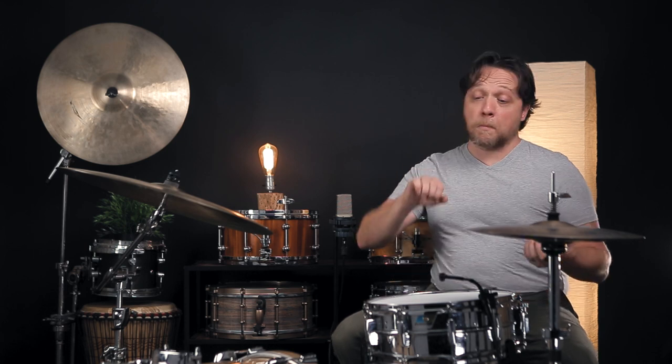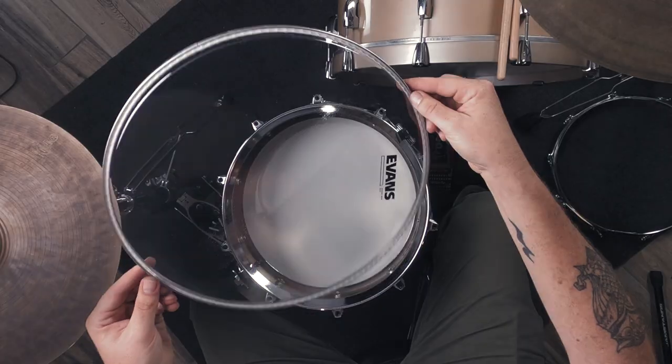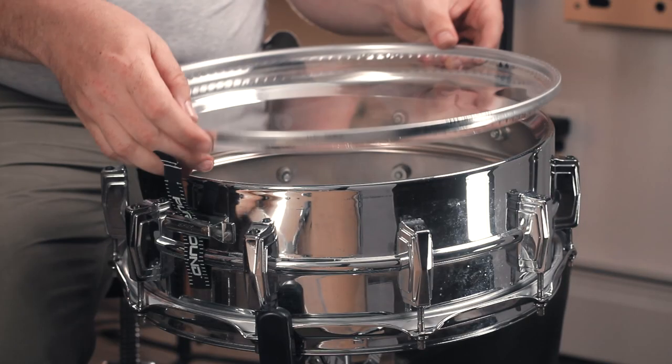To get good response out of it, I have it tuned very tight — not quite breaking-it tight, but pretty close. Now we're going to take the head off, turn it over, and put it back on, in the hopes that reversing the head will bring it somewhere closer to where we started.